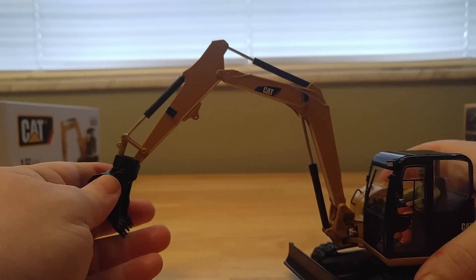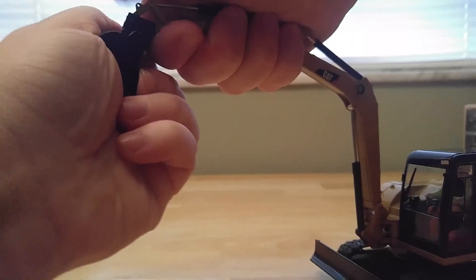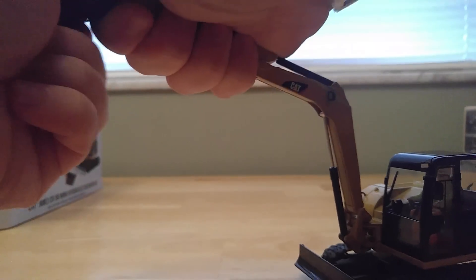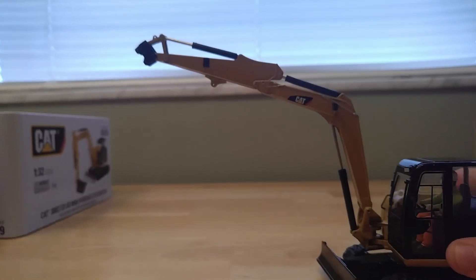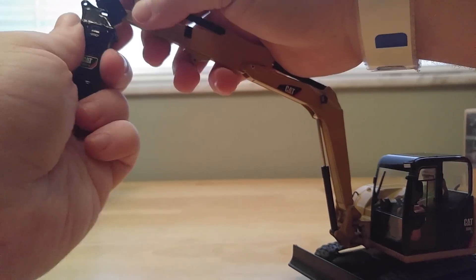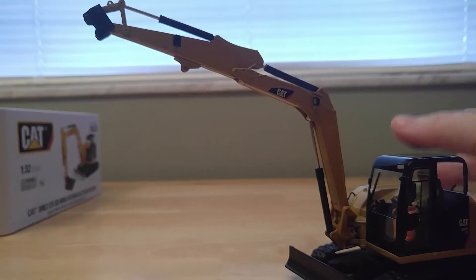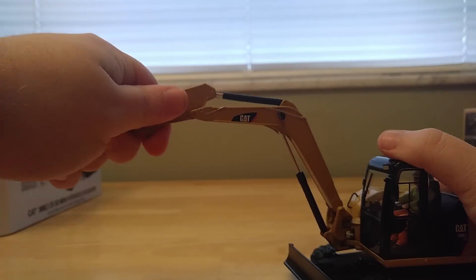To remove the work tools, it's very easy. Hold on to the quick coupler, pull down and you're good to go — they just kind of slide in that way. It's definitely not a complicated way of doing it, and it's certainly not very realistic, but it works well enough.